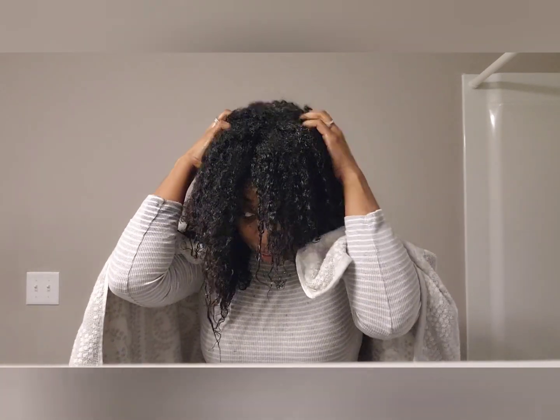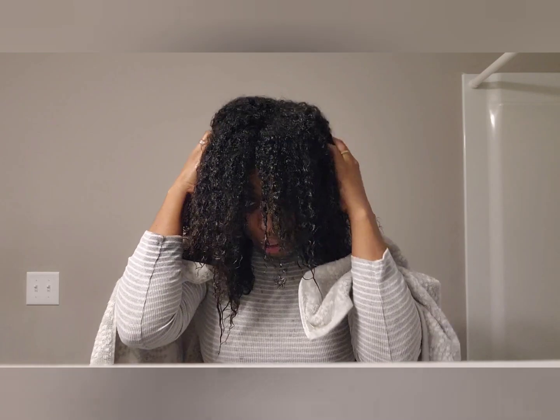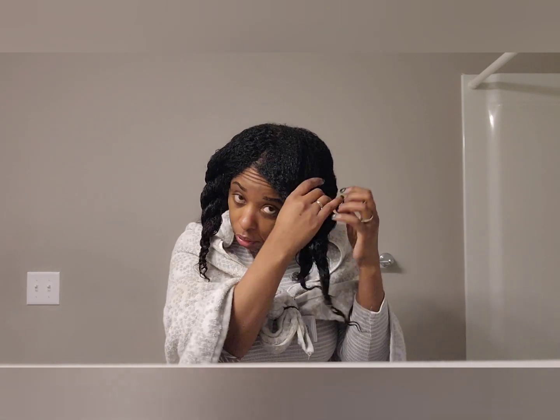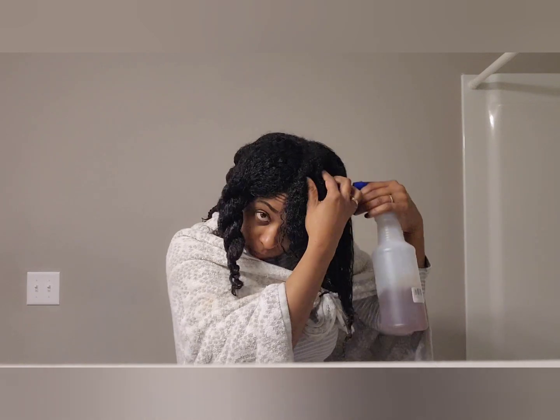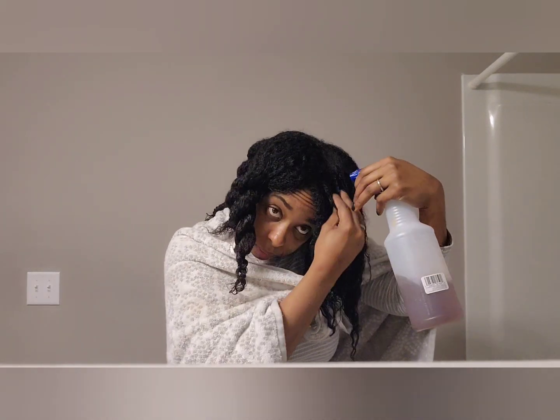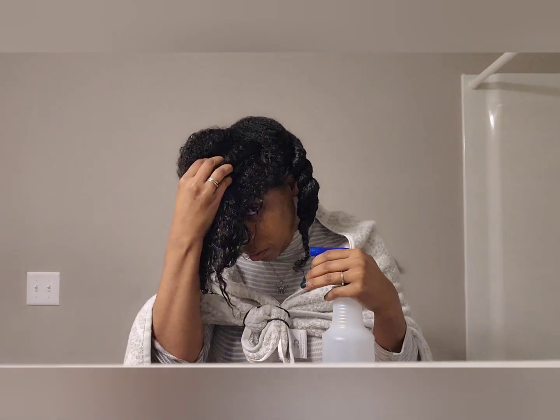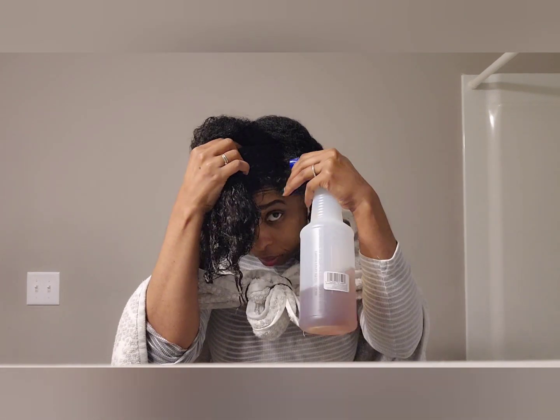I'm going to apply it to my scalp, and of course this is going to help stimulate growth as well. I'm going to section my hair off so that I can apply it to the roots, and it's going to promote growth and acceleration as I massage it into the scalp.